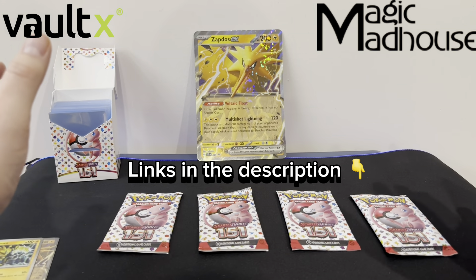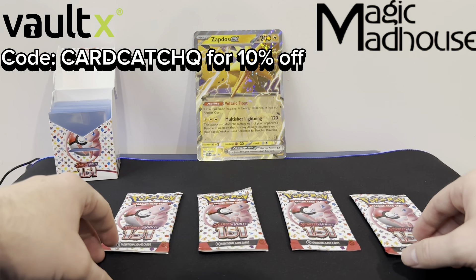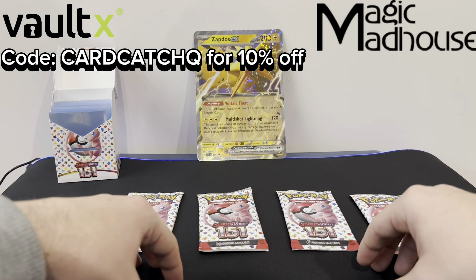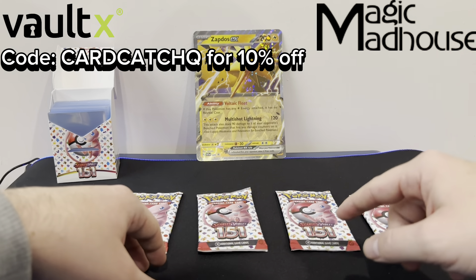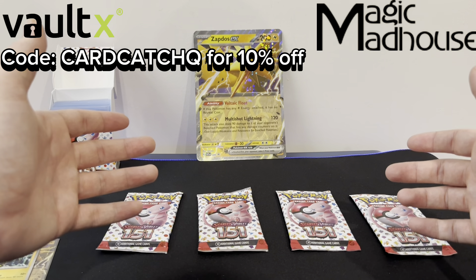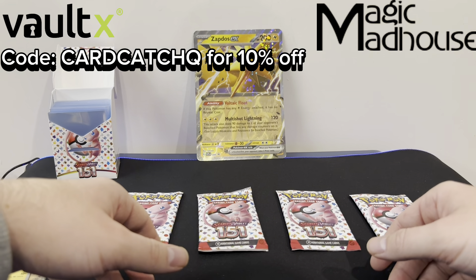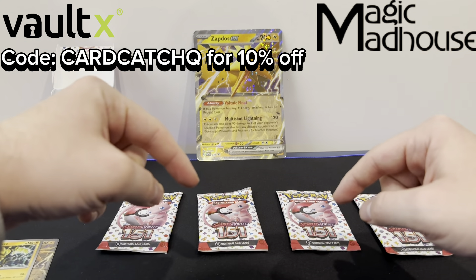I'd really appreciate it if you guys can come and check it out. With Vault X, if you use code CARDCATCHQ, you'll be able to save 10% on all orders there. And on Magic Madhouse, any sales through my affiliate link will come back directly to the channel and help me grow. All the links will be in the description. As a way of saying thank you for all the support, I thought I'd try to give back by allowing you to save money on binders, sleeves, card boxes, whatever you want for Vault X. And if you do decide to buy through the links, if you leave a comment down below of CARDCATCHQ, then I'll be able to thank you personally.